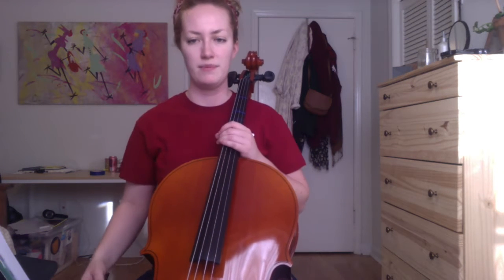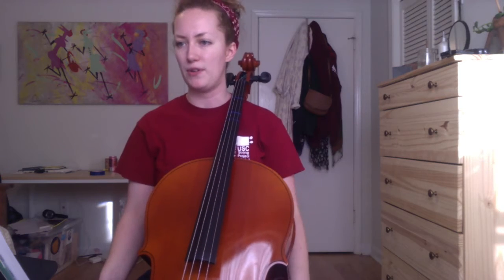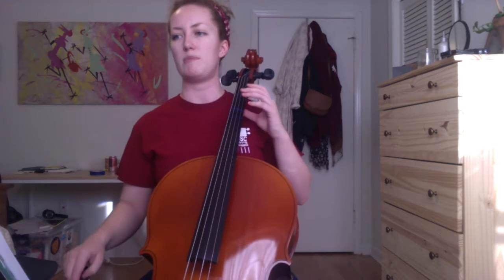So we're going to start off with number 3.27. This one is the theme from Symphony No. 8. If you didn't get a chance, I highly recommend listening to the little snippet of the piece I posted on the Google Classroom, and the whole piece itself is really beautiful. So I'm going to play through this first to hear how it goes, and then I'll talk about a few things to think about while you practice this piece.